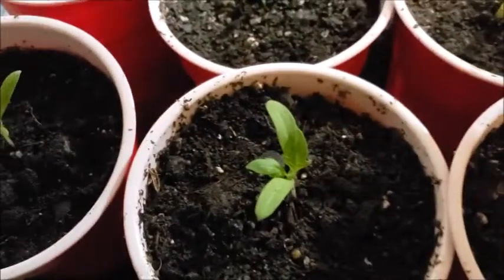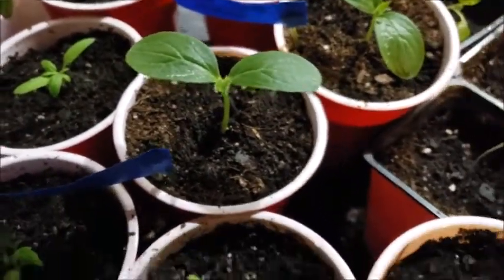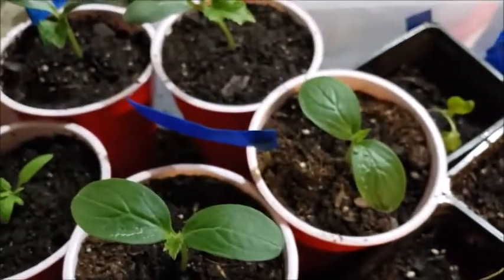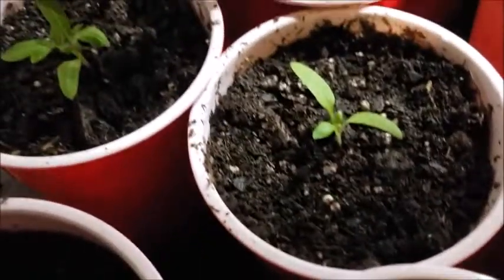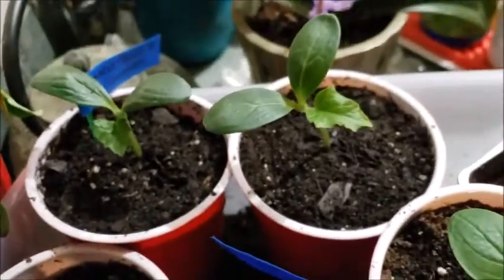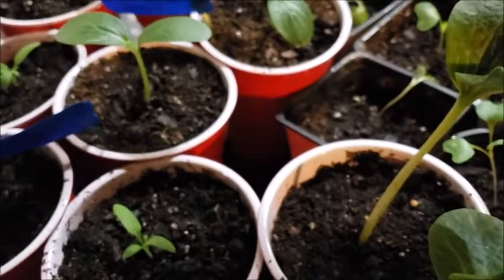And then these are tomatoes — cherry tomatoes — because we don't really eat a lot of tomatoes. In fact I don't eat any tomatoes, but my husband will. He'll eat the cherry tomatoes with salads and stuff, and eventually I'll probably do some bigger tomatoes to make his spaghetti sauces and marinara.